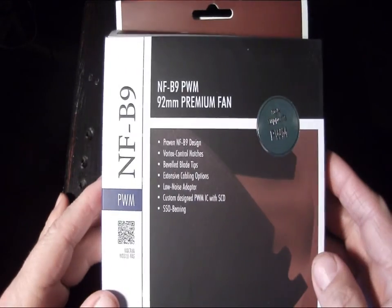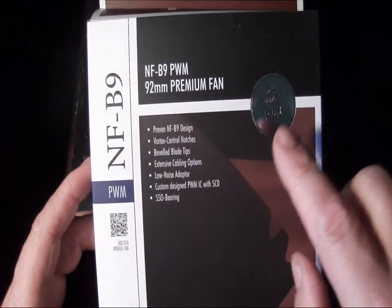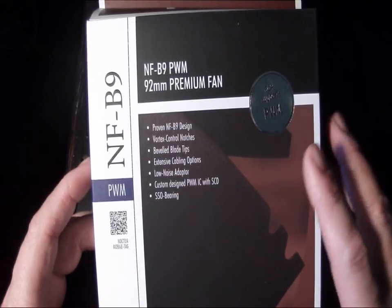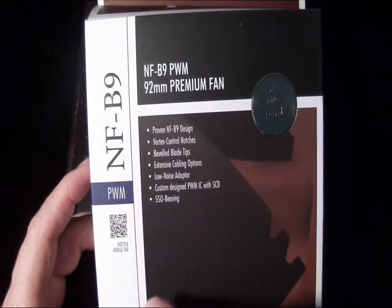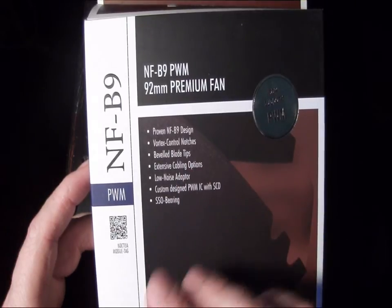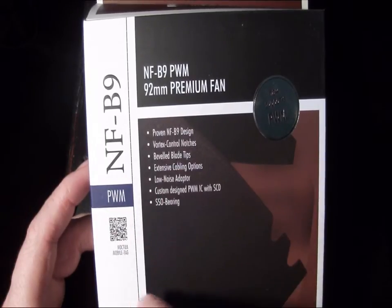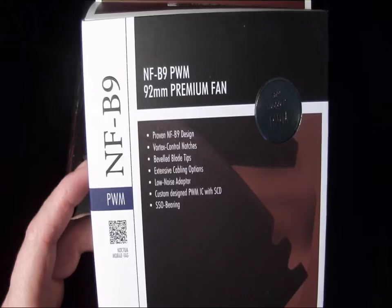Let's have a quick look at the front of the box itself. As you can see, it is their 92 millimeter premium — this is a PWM, or pulse width modulating, fan so you can control it through your motherboard or through software. This uses the proven NF-B9 design, that's an award-winning design with vortex control notches to help baffle the sound of the fan itself, and the fan blades break up the frequency so it won't be as loud. It also features beveled blade tips and extension cable options, with low noise adapters included.